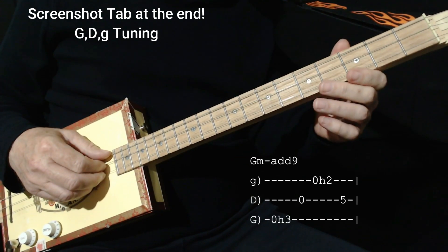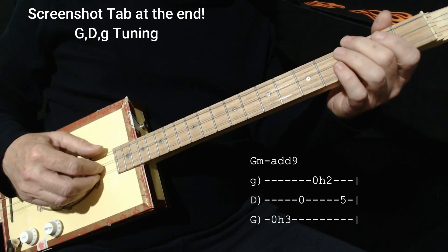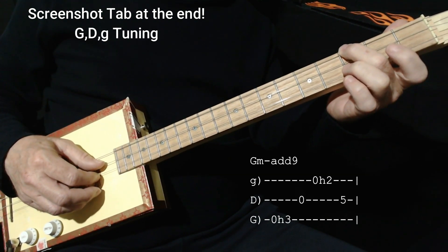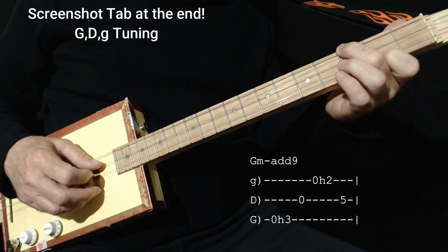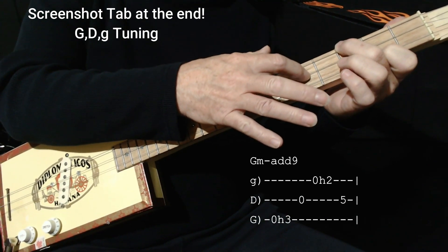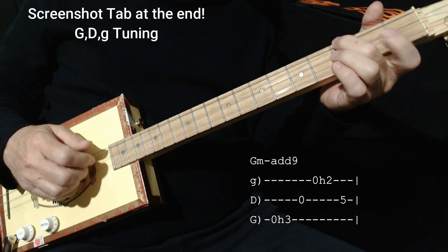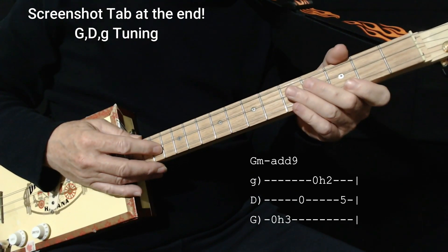I end it off with a G minor add 9 chord. I hit the open G, hammer on to the 3rd fret — which is a minor 3rd — hit the middle string which is the 5, then hit the high string which is the root but hammer it down, which makes a 9. Then I take my right hand and bring it back to the tonic by playing a G on the middle string, which is the 5th fret. So provided I do it right, it should sound like this — makes a nice little suspension to end the song with.